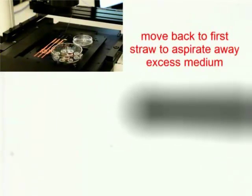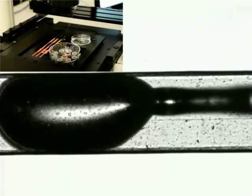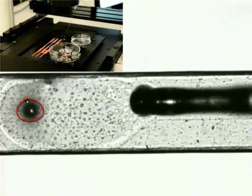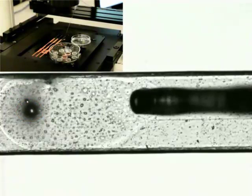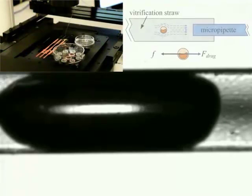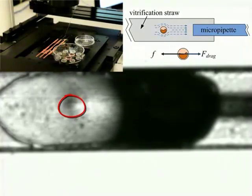In the final step, the excess medium around the vitrified embryo is removed to achieve a higher cooling rate. The robotic system dynamically controls the motorized syringe to aspirate the vitrification solution until the volume of the embryo droplet stops changing. When medium is aspirated into the micropipette, friction forces act on the embryo to keep it in place.